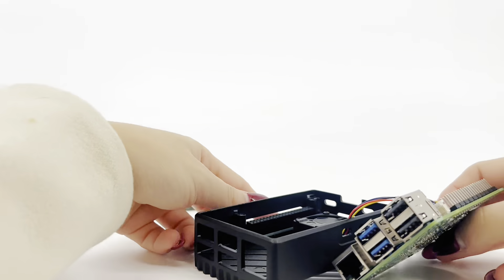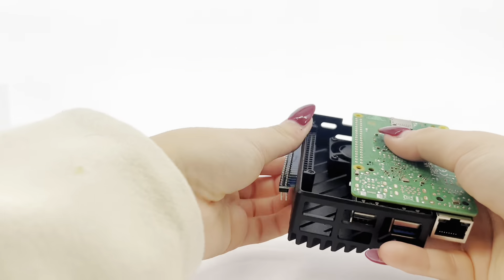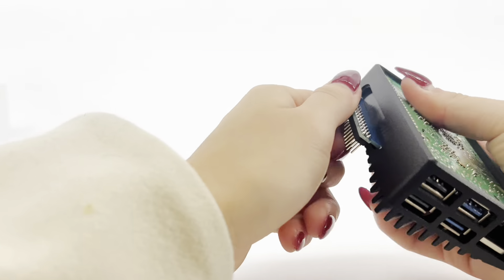Step 3. Install the board into the case and push down so that the pins are fully into the adapter.